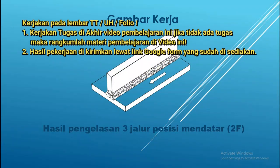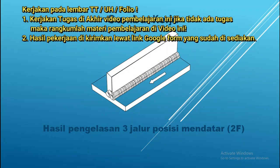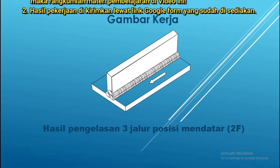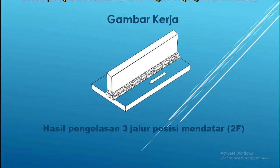Gambar itu disampaikan jika pengelasan — jika weldernya itu menggunakan tangan kanan, bukan tangan kiri. Itu yang saya sampaikan untuk gambar kerja saat mengelas dengan las GMAW.